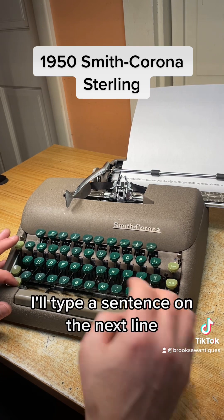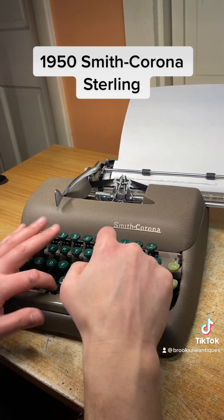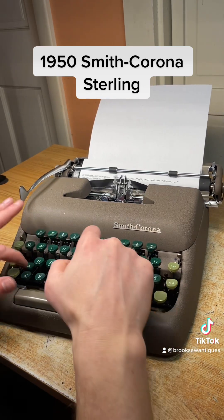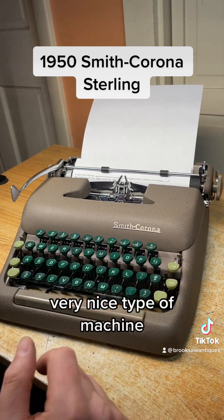I'll type a sentence on the next line. Very nice type of machine.